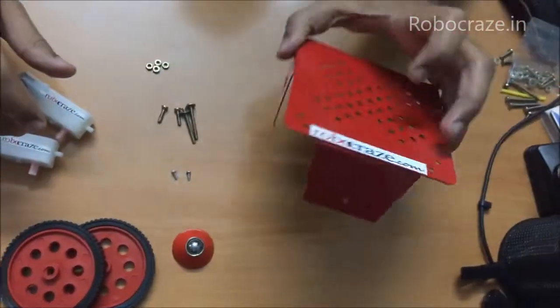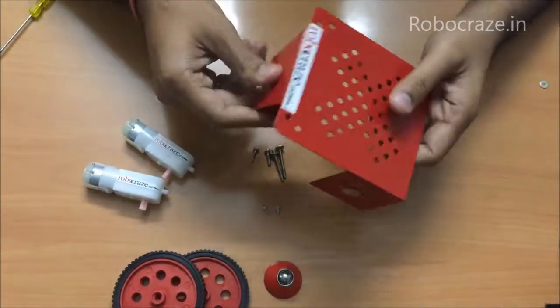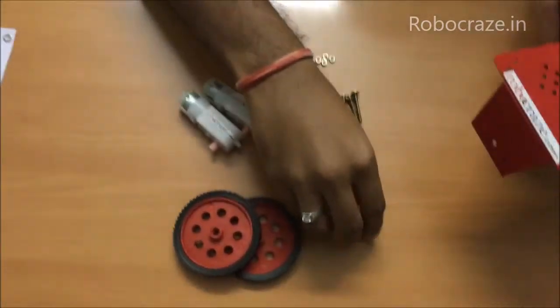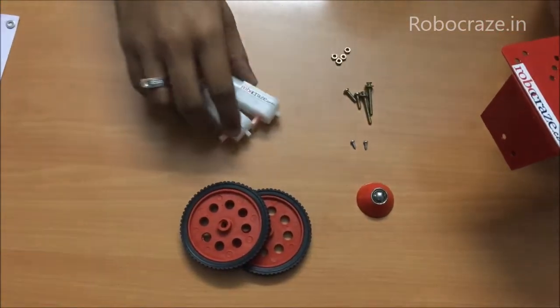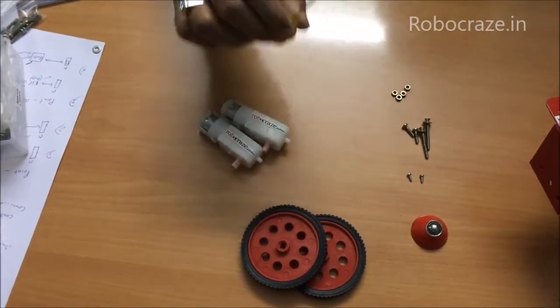This is the chassis that we are going to use for the two wheel drive — it is a metallic chassis. These are the two BO motors, the two wheels, a caster wheel, and a few nuts and bolts. Additionally you will need a screwdriver to fix the screws.